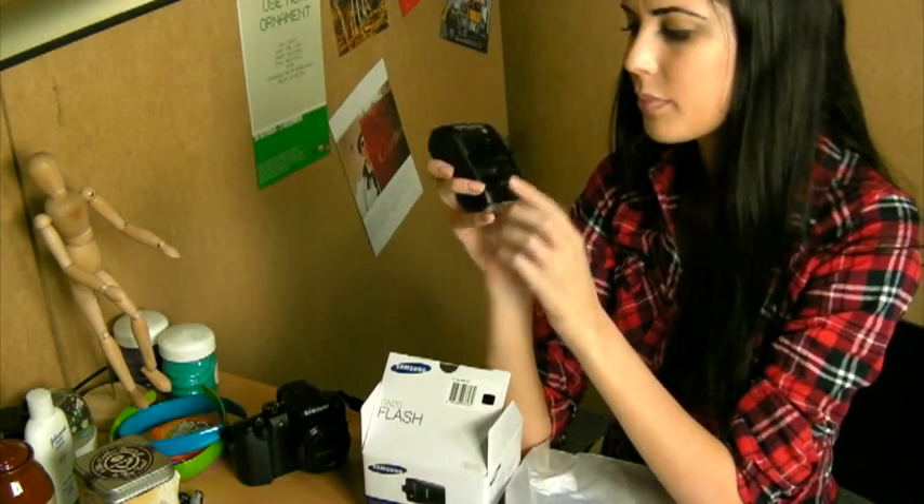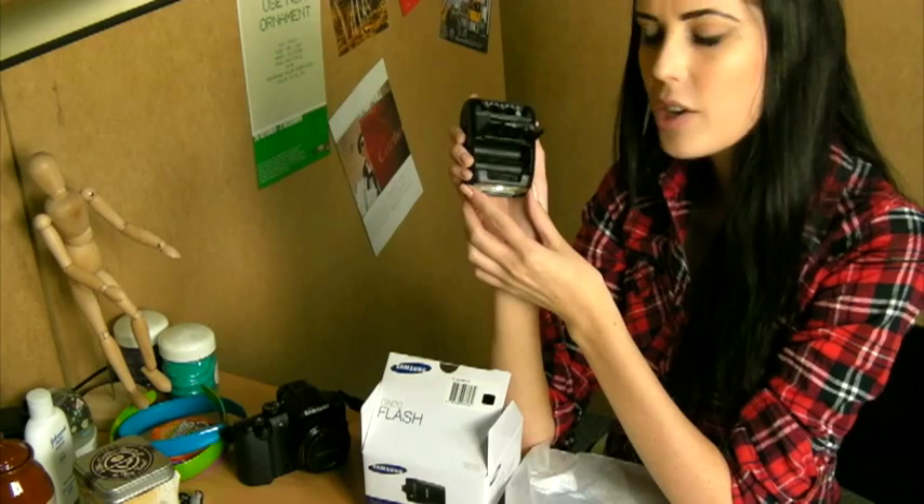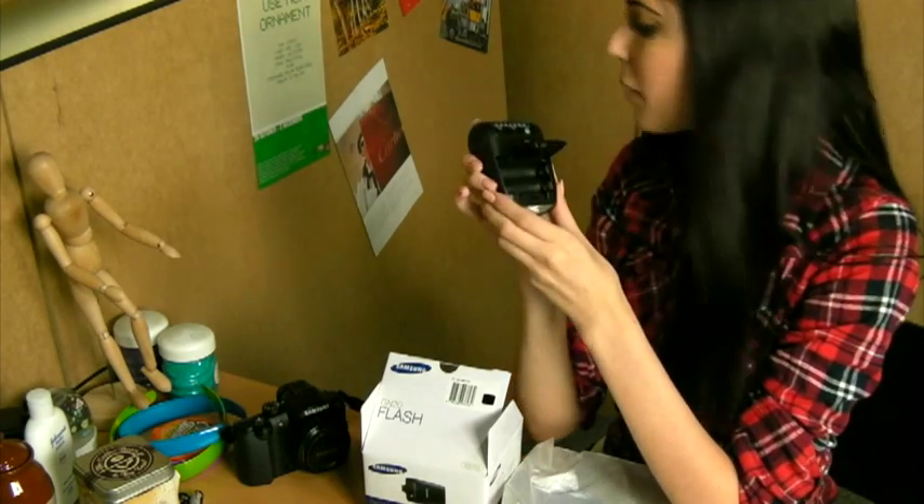So let's unlock the cover. It takes two double A batteries. I've got to find my batteries.